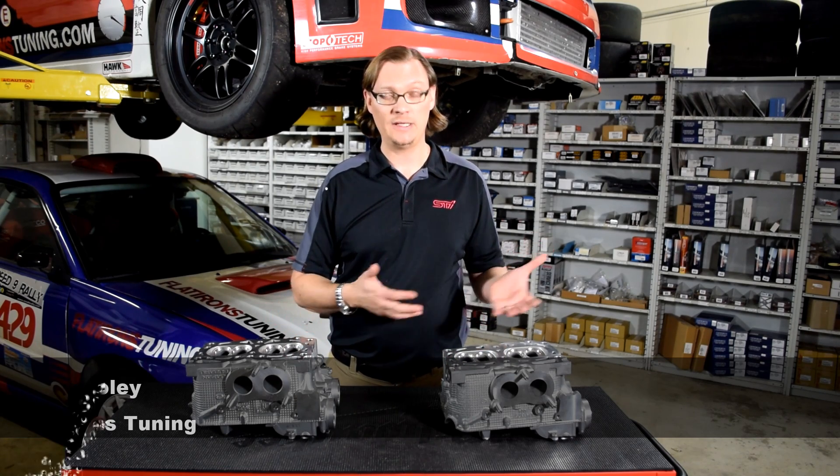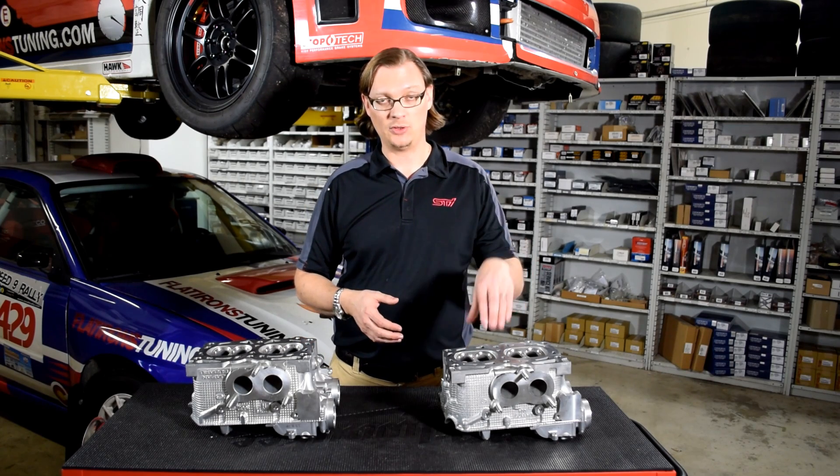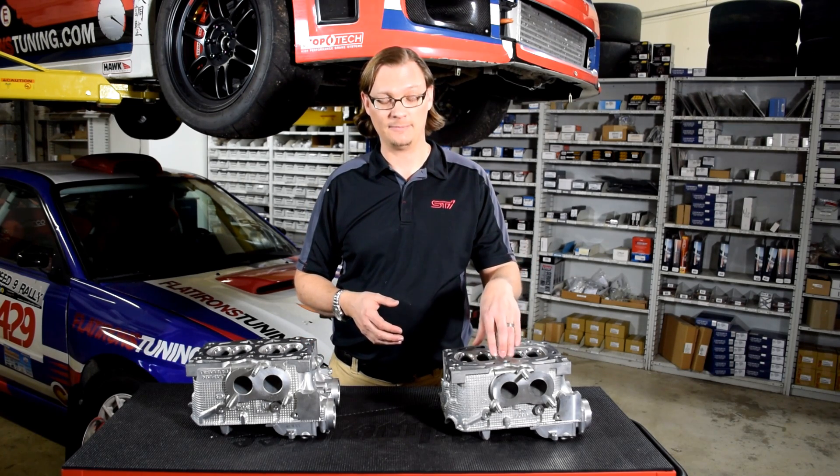So to start with, which one do you have? All of the STIs have an engine designation of EJ257, and they pretty much all use a B25 style head — that's this one here.